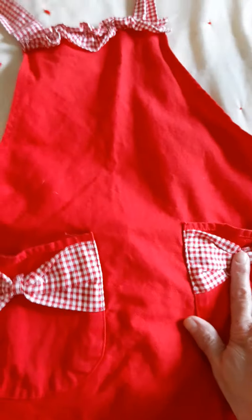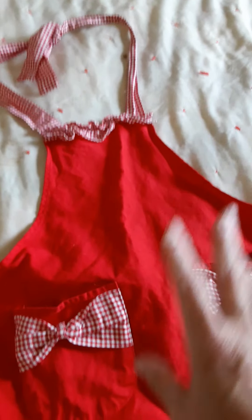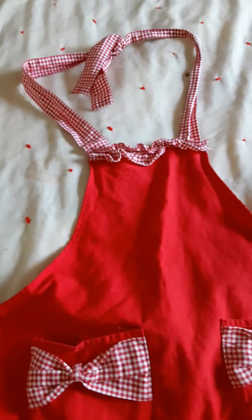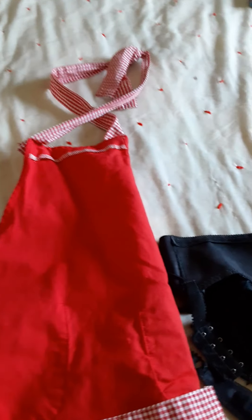These cute little aprons — I will leave you the name of the shop that I got this from. They have some really cute vintage aprons. Y'all, they even have one that looks like a Marilyn Monroe dress. Oh my god, it is just the cat's pajamas.